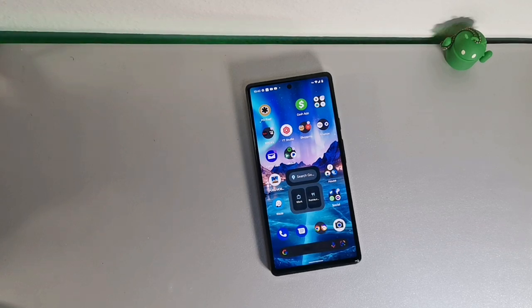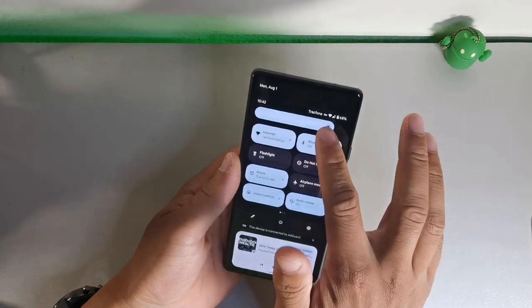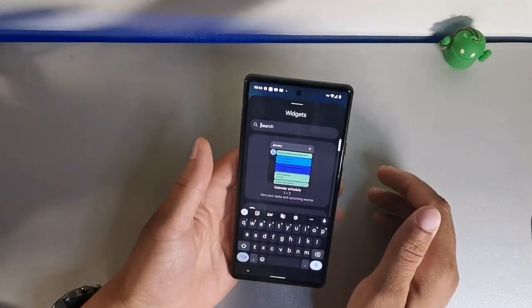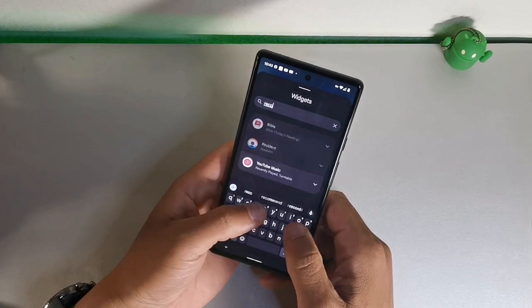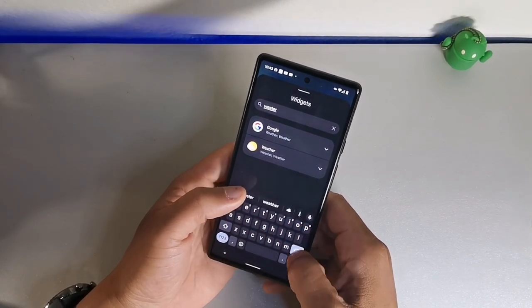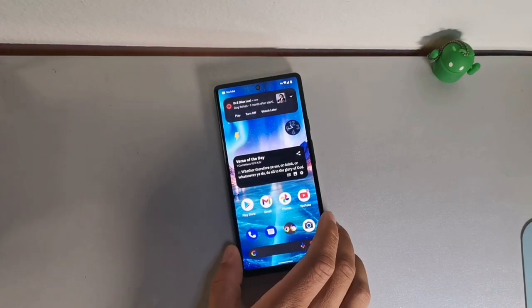Tip three is searching for widgets. It's easy to search for widgets on your Google Pixel 6 — go to a screen with an empty spot, hit the widgets icon, and there's a search button. You could search wallpaper, recorder, Spotify, weather, or pretty much any widget you want. It'll bring it up on the phone really quickly, so you can gain access to your widgets fast and just add them to your home screen.